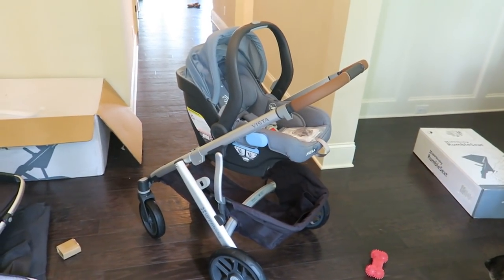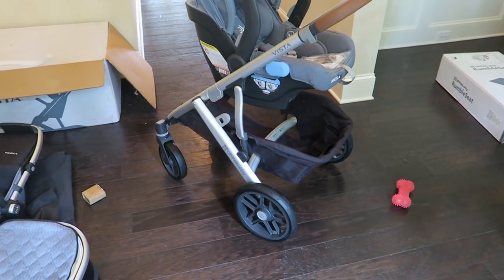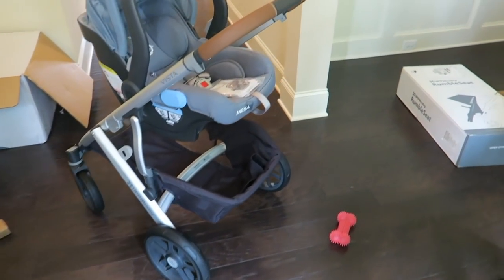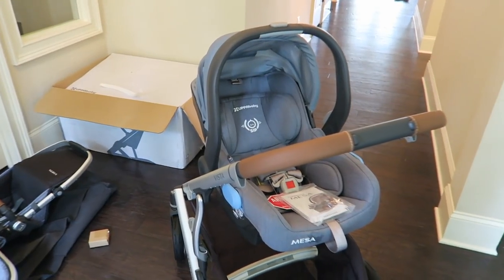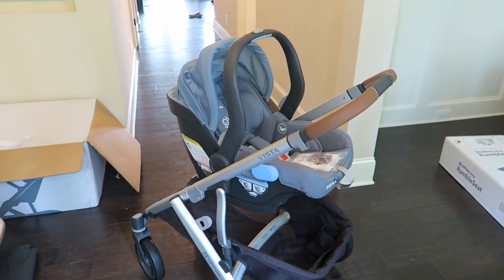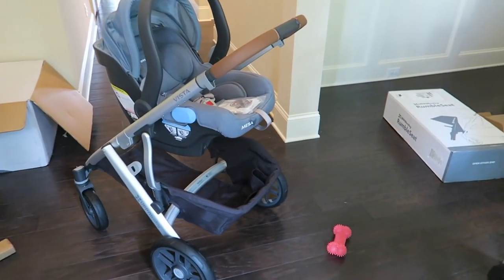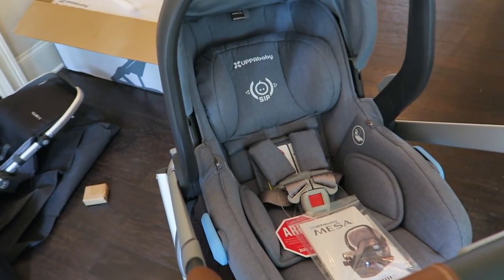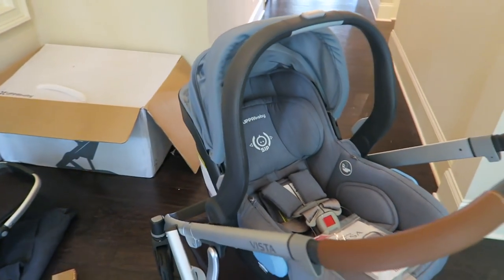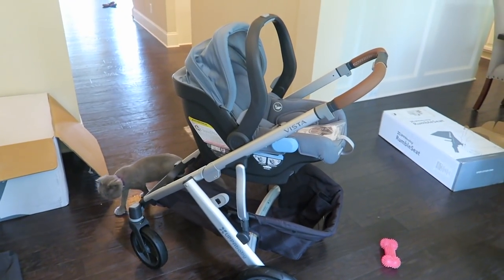Here it is with the Mesa car seat — it looks really good, I really like it. The last car seat we had was the Stokke Pipa — it's like the Nuna Pipa for Stokke — attached to my Stokke Xplory stroller. I really liked that car seat but it does not attach to this stroller even with adapters, so we got this one and I think it looks really nice.